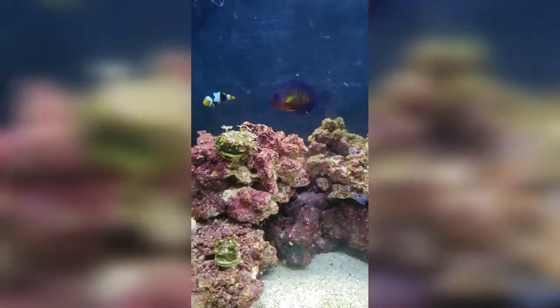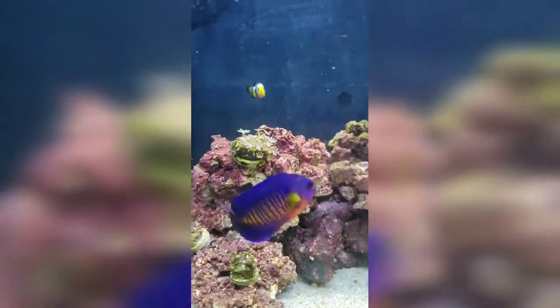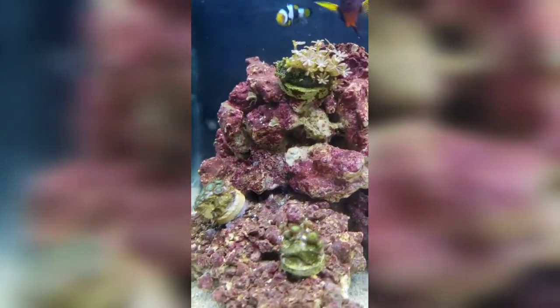Everyone's getting situated — we acclimated today and we have a white Wyoming clown on order. There are our beautiful flower polyps and a close-up of our fish, she's gorgeous, and some of our zoanthids.